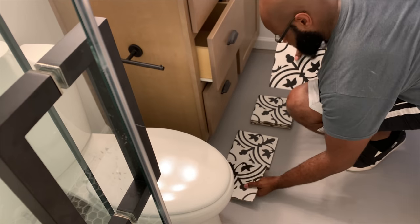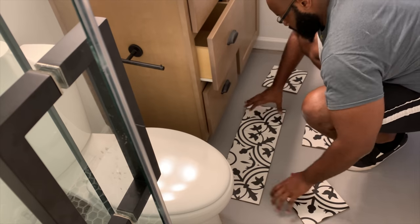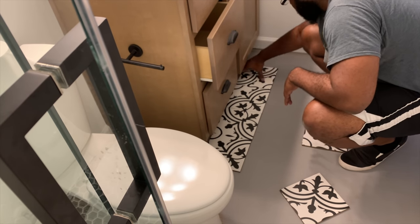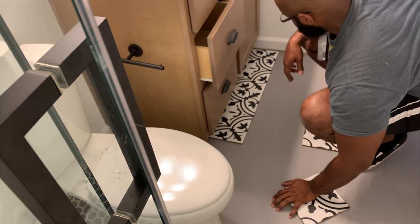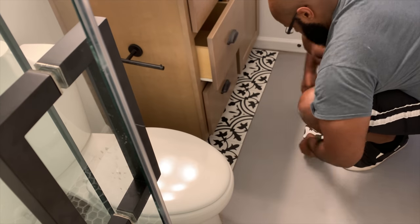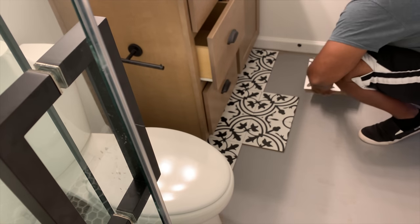Matt's laying out the tile to establish the pattern before setting it. If you have a pattern tile like the one we're using in this bathroom, you want to do a dry fit and get your pattern set up. That way you don't have any mistakes later when you put down the thin set and the tiles don't match up.